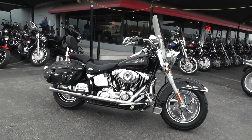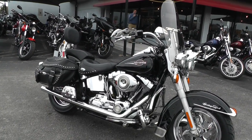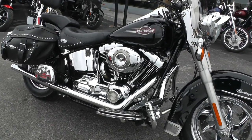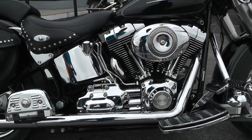This bike in 2007 came out with a 96 inch motor, so it does have the 96 inch Twin Cam B — that's the balanced motor in this bike. It's got a six speed transmission and upgraded exhaust, a Vance and Hines exhaust, like a true dual style exhaust.